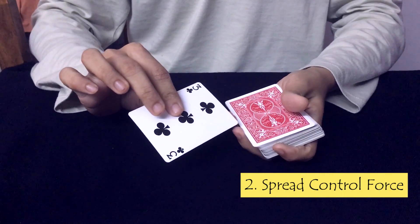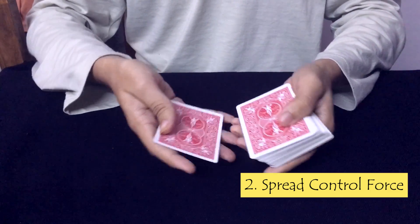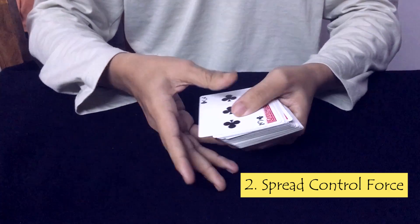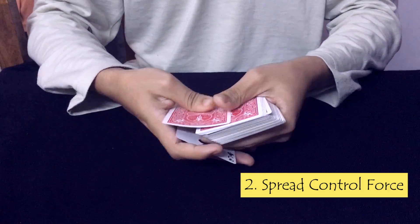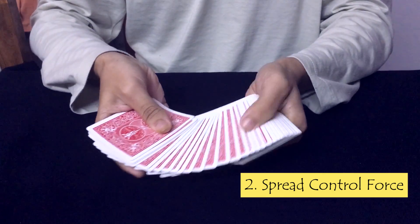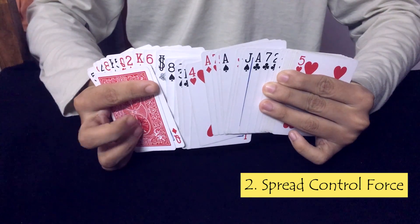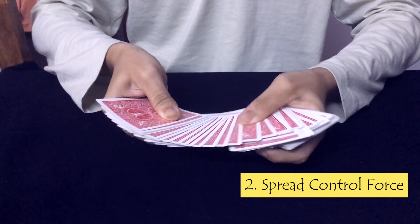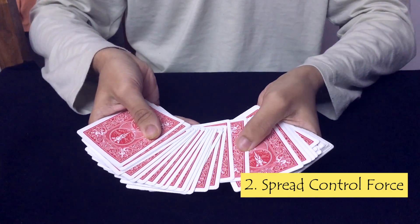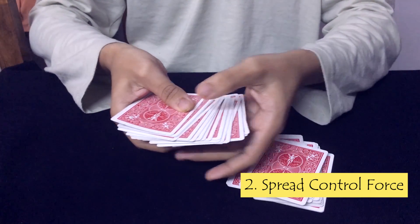Let's see how it's done. Keep the 3 of clubs on top of the deck — here we keep it face up for demonstration. Count the cards, maximum 2 to 3, and then spread the cards by saying 'just go and touch one card,' while keeping those 2 to 3 cards below the spread. Let's say they touch a card — cut the spread at that point and square up the right pile.